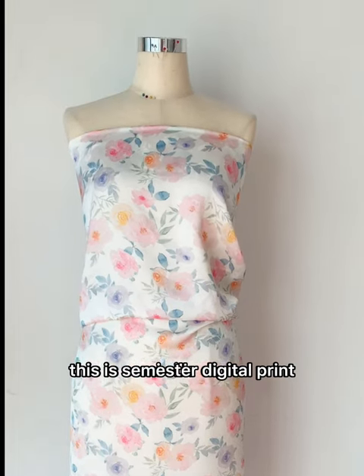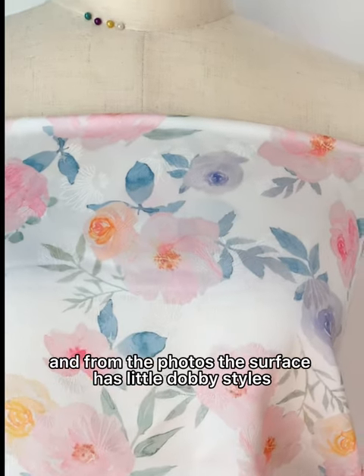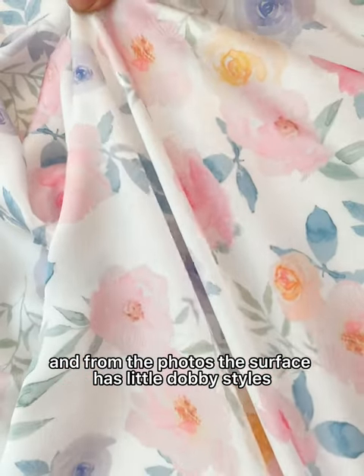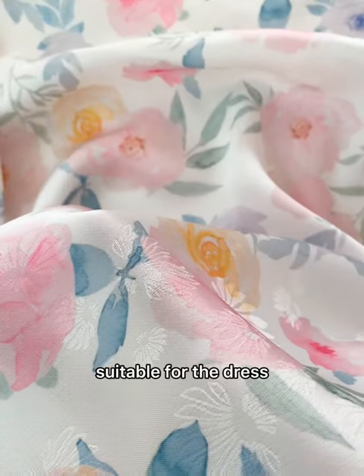This is semi silk digital print, and from the photos, the surface has little dobby styles. Warp and weft both have the spandex, suitable for the dress.